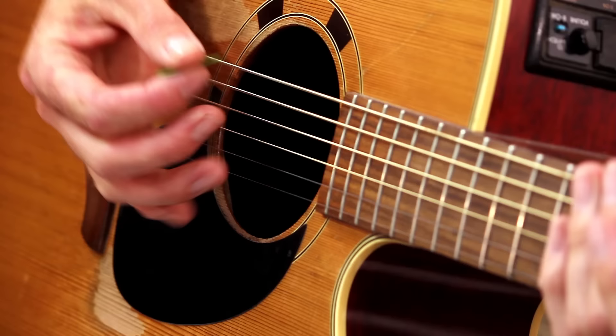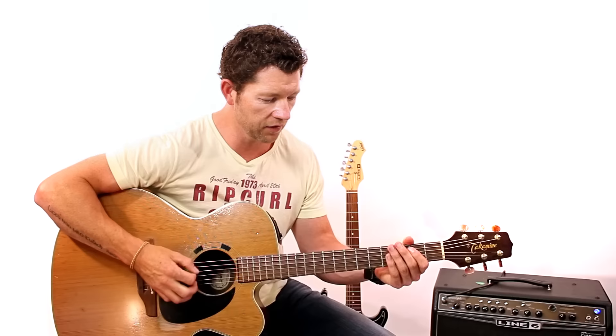A lot of that funkiness comes out of using the palm. It's hard to notice, because when you watch a guitar player play — and I know I'm guilty of this — you're usually looking at his left hand, the hand that's playing on the fretboard, because it's doing all these cool things. But in actual fact, a lot of the cool stuff is happening in the right hand. The right hand is actually where it's all at — the way they're strumming, the rhythm, the feel of the strings, on and off the strings, the sort of funky stuff. A lot of that comes from the right hand.